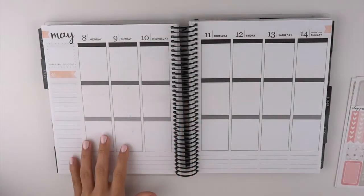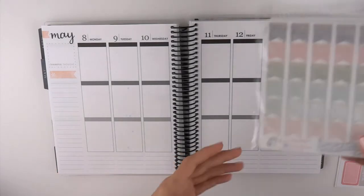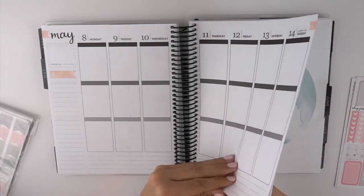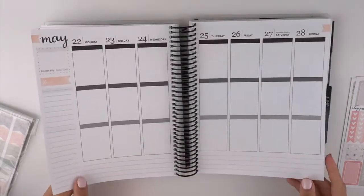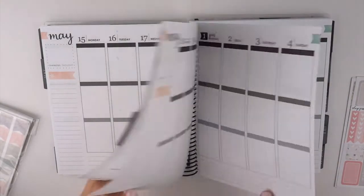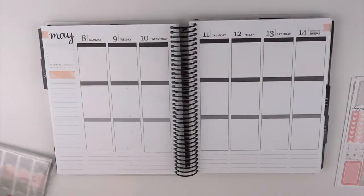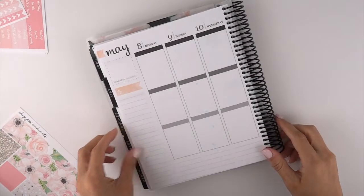So when I was going through trying to figure out what kits I wanted to use for the rest of May, I noticed that two weeks of May has this like blue — I don't know what it is on the paper — and it's so annoying, but I'm gonna try to just work with it and hope that a lot of it doesn't show.